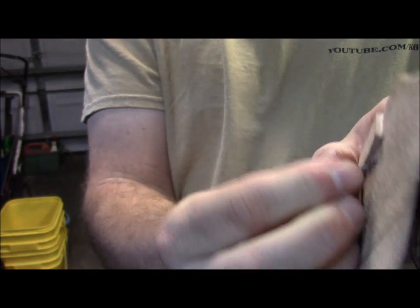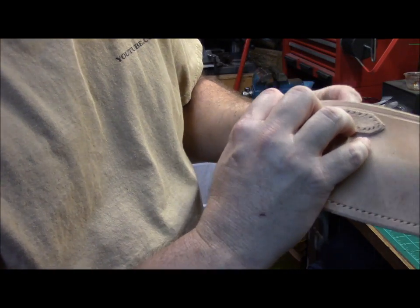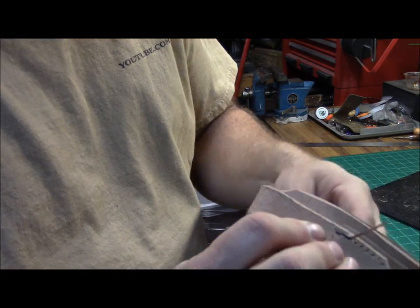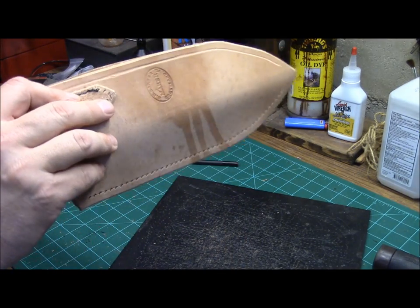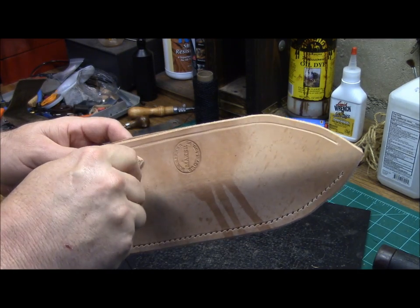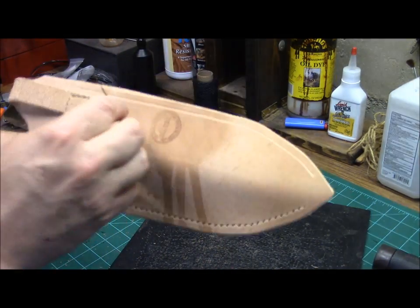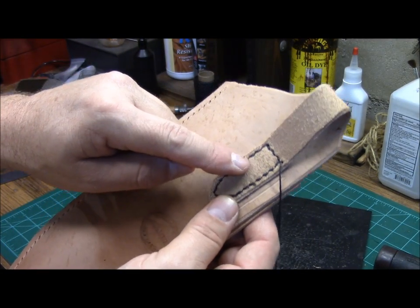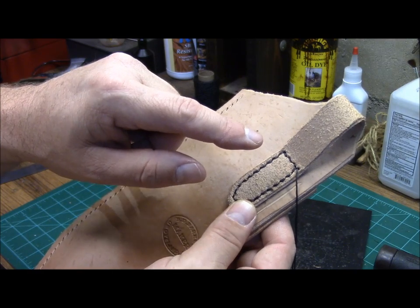I'm going to go ahead and start here. Again, pull it through, and then from the inside run it back through, just like that. Pull that up, pull it tight. Now when you get to your end here, what you're going to do is go ahead and back stitch a few, and then cut it off and heat it up to finish that stitch.